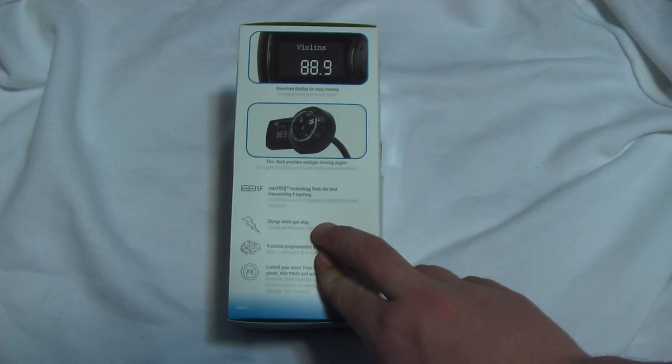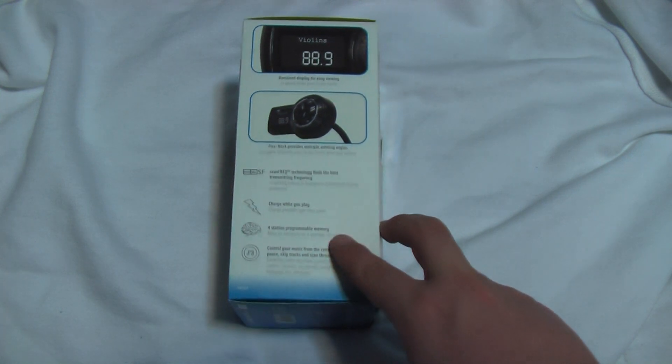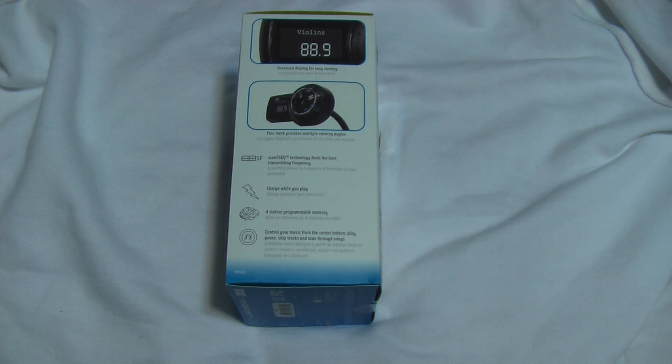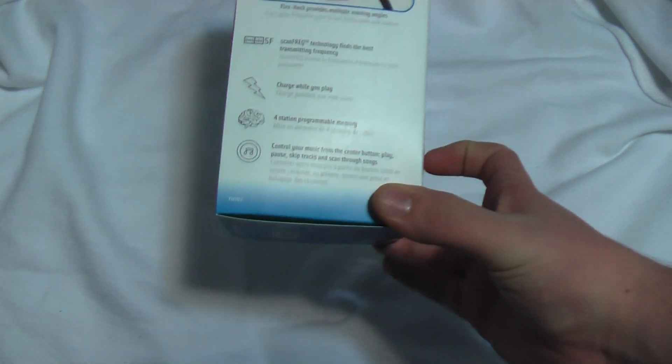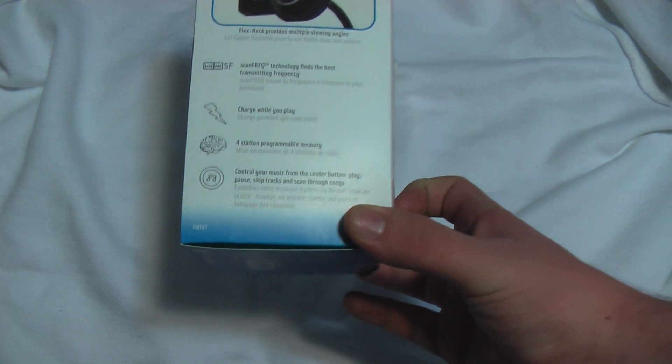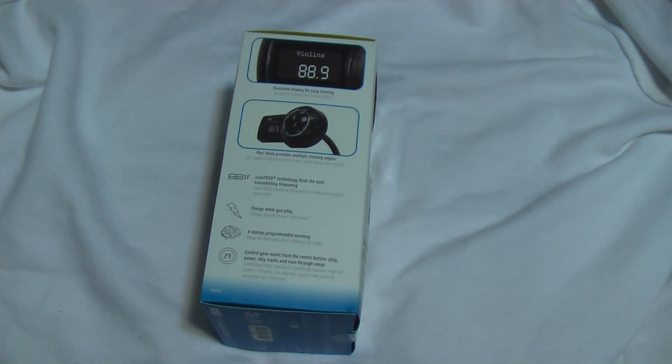You can charge while you play your music — it is a docking station kind of, but it plugs into it. There's four-station programmable memory, so let's say you make a trip from Edmonton, Alberta to Calgary — they're going to have different radio stations, so you can have two separate ones already programmed in. You can also control your music from the center button: play, pause, skip tracks, and scan through songs. That's helpful if you've locked your iPhone — very quick buttons that you can press to do the function you want.